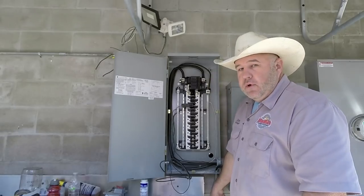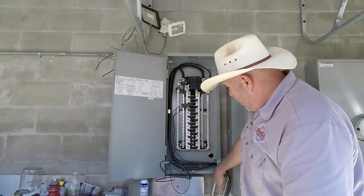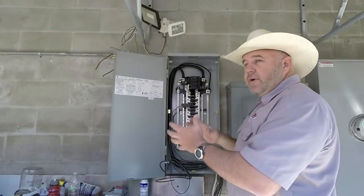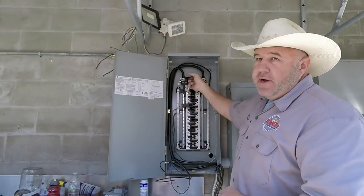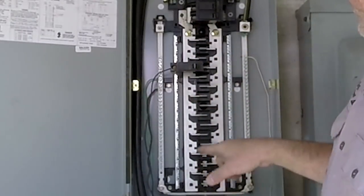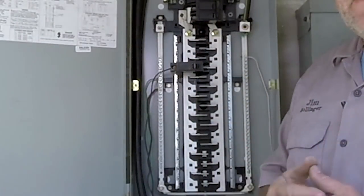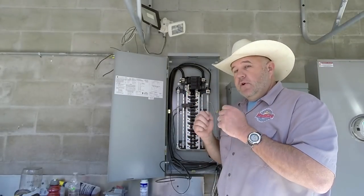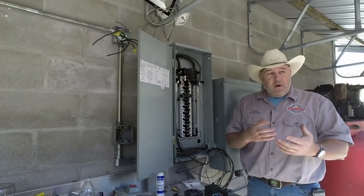I just had to cut my conduit a little bit shorter and put a box offset down here to get into the box. Here's how this panel works: this is the main breaker. When it turns off, it shuts these two strips down the middle — these are our bus bars for the power. Each one of these bus bars has 110 volts if you measure with a power meter.